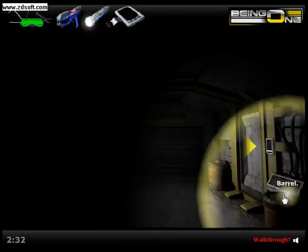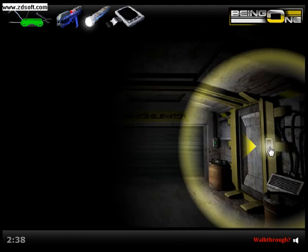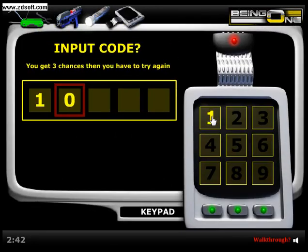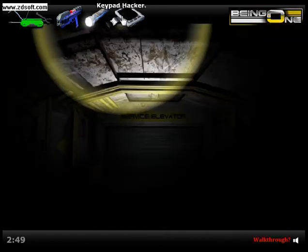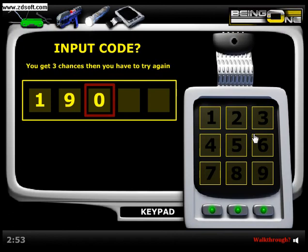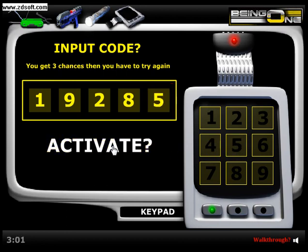So more keypads. I don't think we need any blood samples, but we'll see. Let's get the keypad hacker. I kind of remember this code. Alright, so this code is 1928 — 19285, there we go.